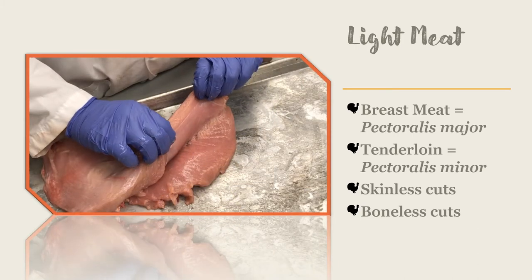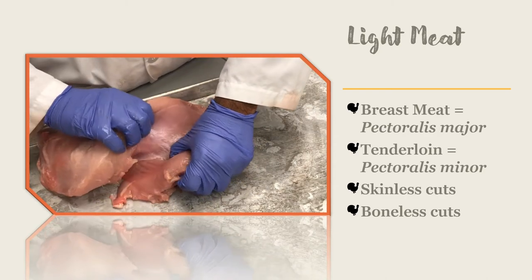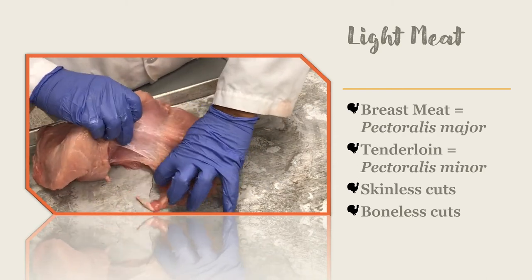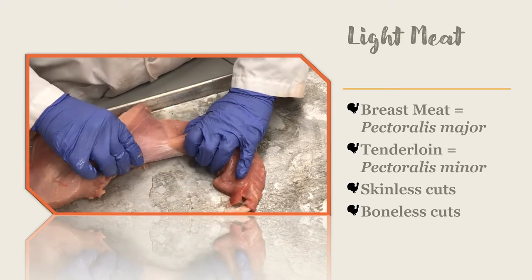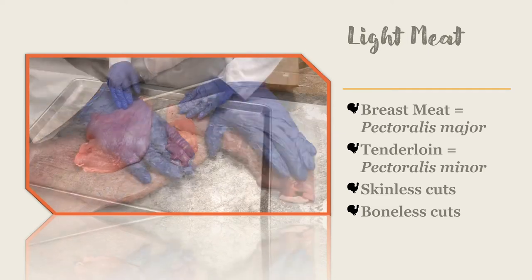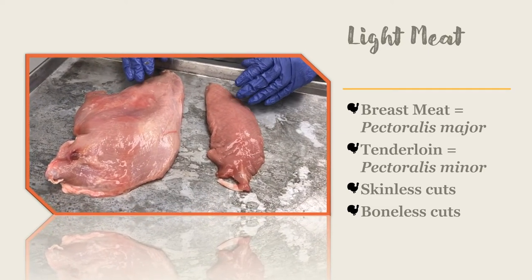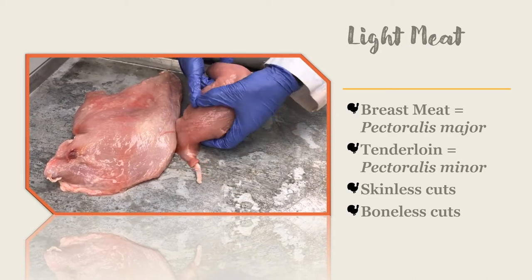Here is what the breast tenderloin looks like once it's separated from the larger breast muscle. It is the most tender cut of meat on a turkey. It also costs more in the store because it is so well hidden on the turkey. It takes time and equipment to get to that particular cut of meat, and that means it will cost more money.